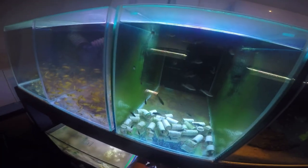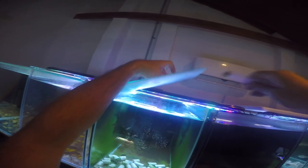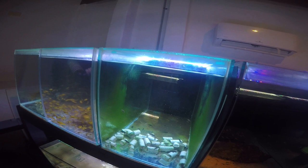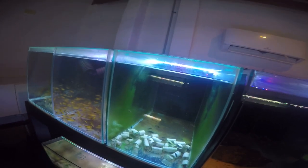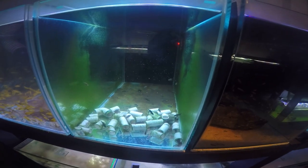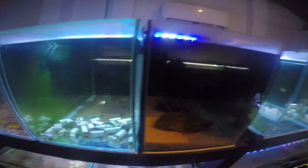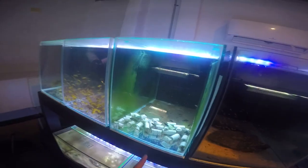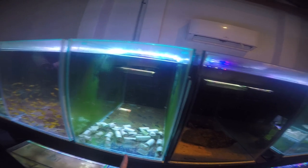These are my Metriclima Kawanga Golds — I'm not sure if I'm pronouncing the first name correctly, I'm not that familiar with Malawi cichlids. I won the parents in my cichlid raffle and they've bred quite a few fry for me. These guys grow very fast — they are about a month old, whereas the Black Alto Lamprologus Calvus here are about two to three months old, and the Kawanga Golds have already easily doubled their size. Very fast growers, Malawi cichlids, compared to Tanganyikans.